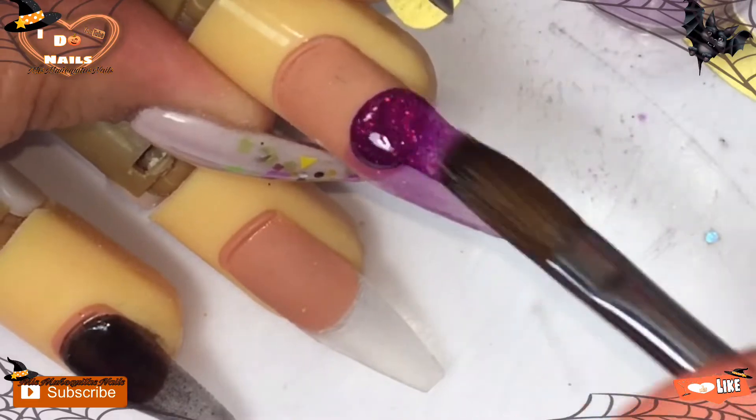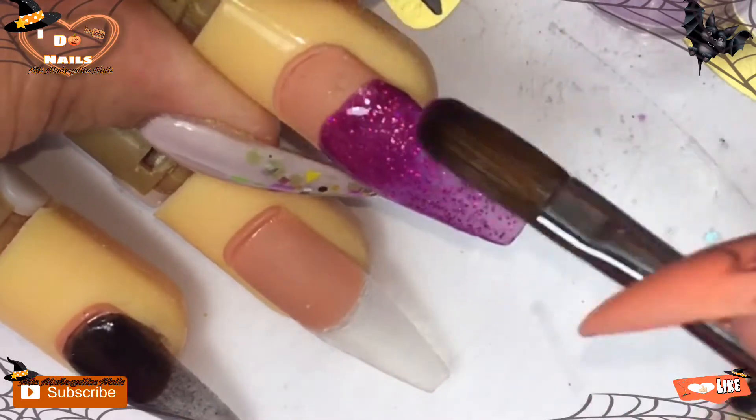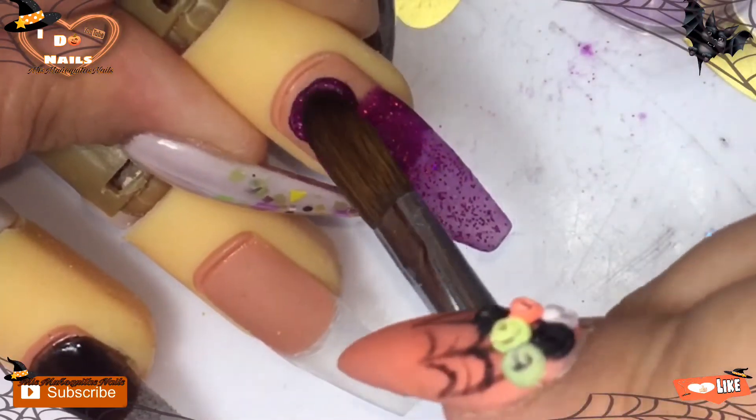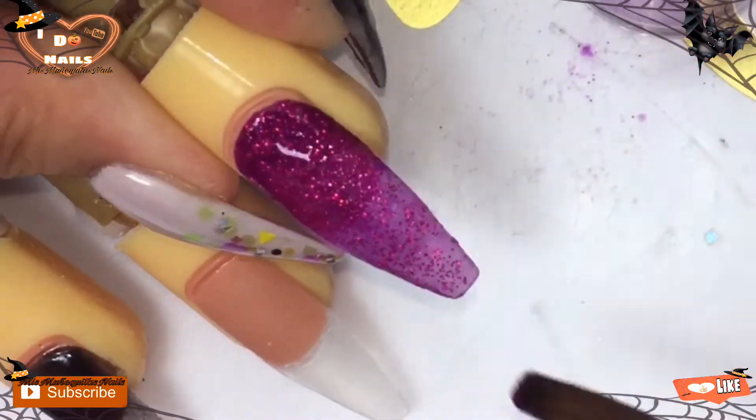Here's where I noticed I had the wrong acrylic. I stopped the video, looked for the right one, and then placed it. I had accidentally put the neon purple on number two and the number two on the neon purple. So I'm going to be applying this glitter on both middle nails as well.